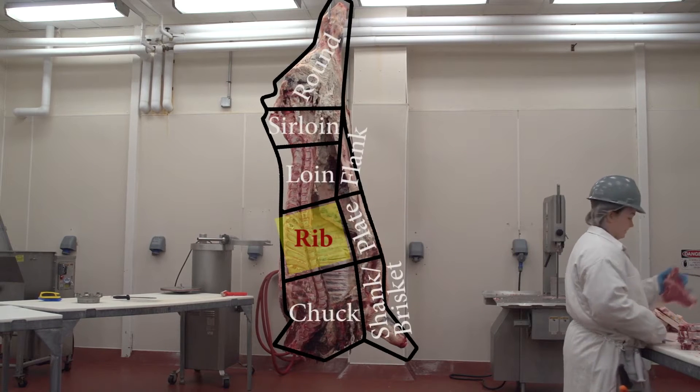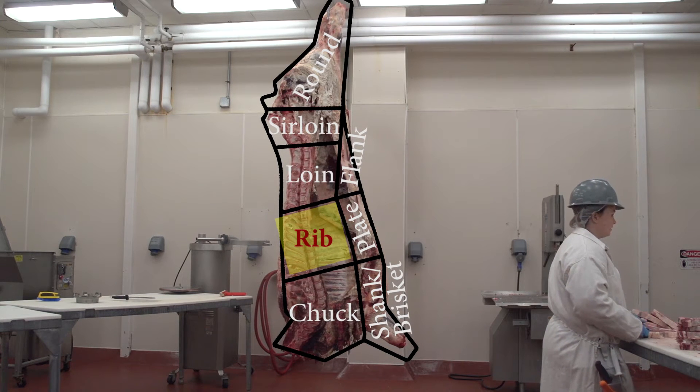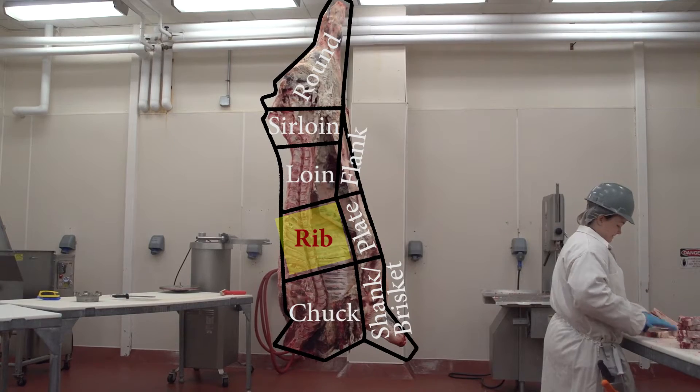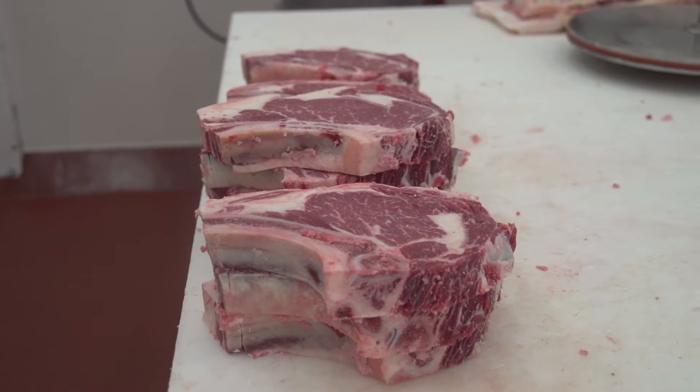Located in the rib section of a beef carcass between the 6th and 12th ribs resides the ribeye steak, one of the most popular and tender cuts of beef consumers seek when grilling. Take a look as we guide you through the process of how the ribeye steak is cut into consumer-friendly portions.